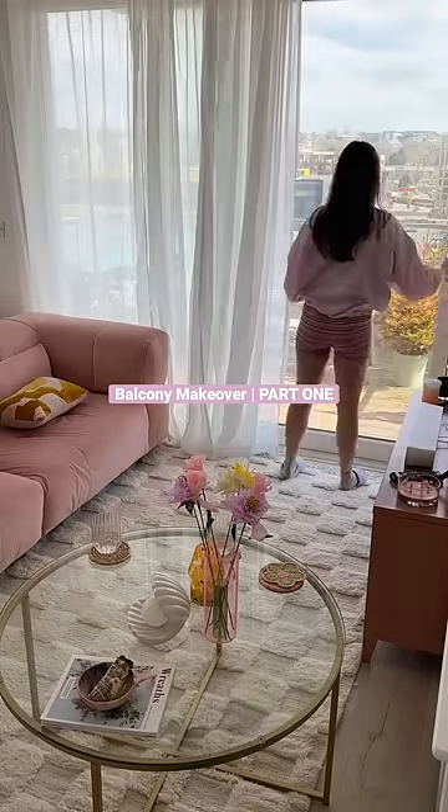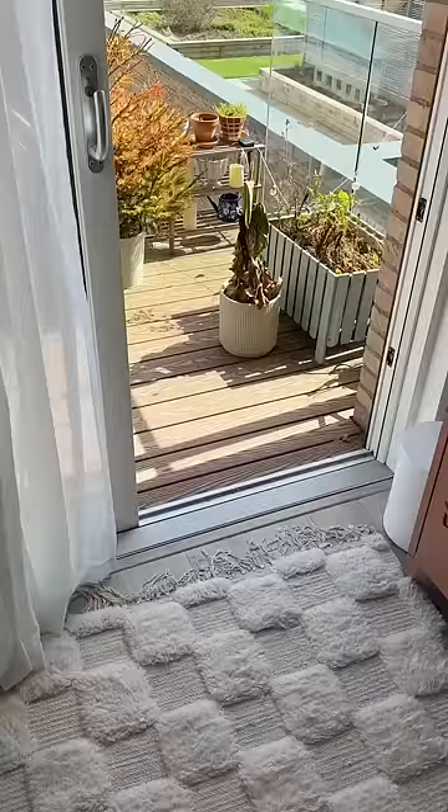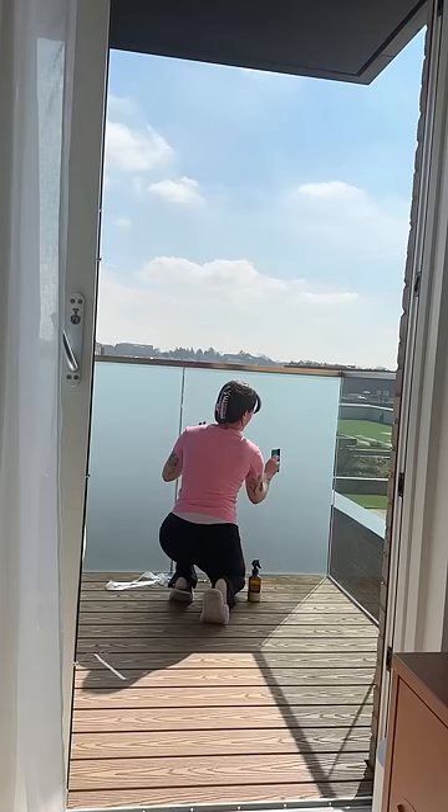The weather is getting warmer, summer is getting closer and my balcony is in need of a proper makeover. One of the main issues I've had with the balcony is its lack of privacy, so I bought this frosted film which clings onto the balcony glass with just soapy water.